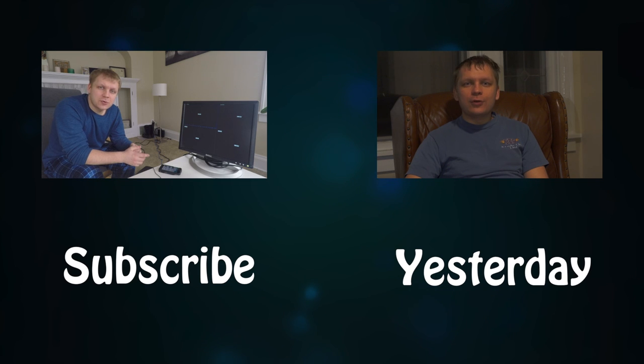Like this video, share, subscribe, leave comments below. And this is Vladimir Nemchenov signing off.